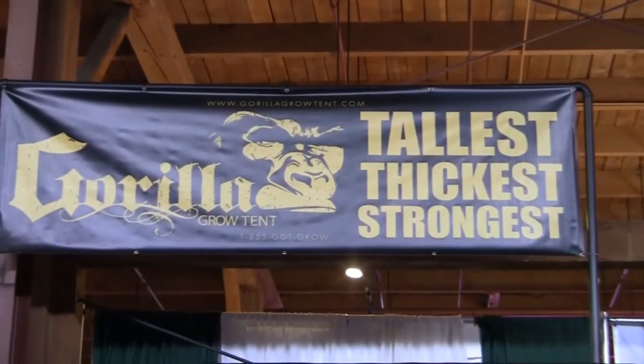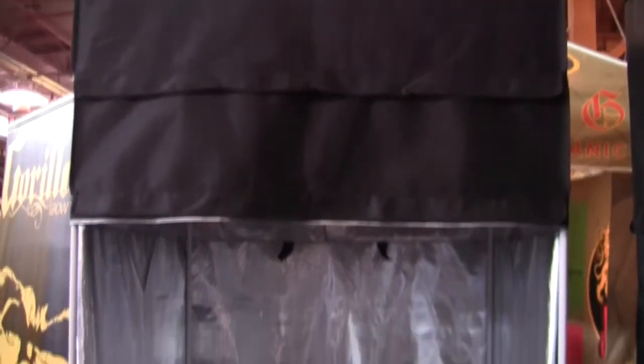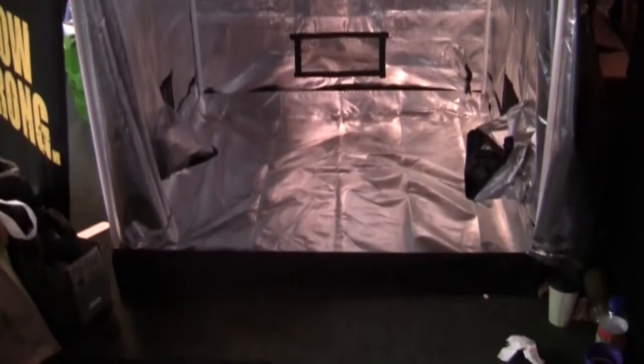Hey everyone, my name is Joey. I'm with Perfect Gardens. In this video we're at the Maximum Yield Show in San Francisco, checking out the Gorilla Grow Tents. They're very popular and becoming even more popular, and I want to really see: are they worth the money? Are they one of the best grow tents on the market? They're getting a lot of buzz in the industry as the best grow tent for quality.